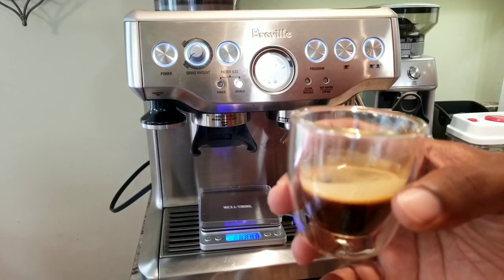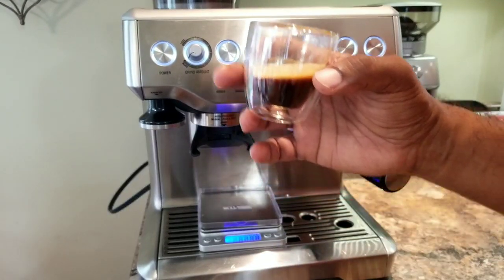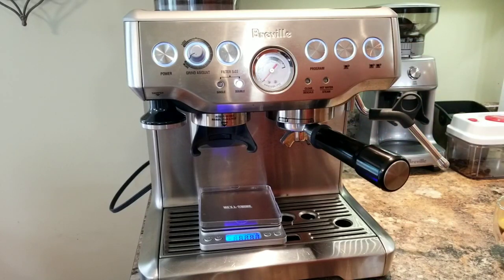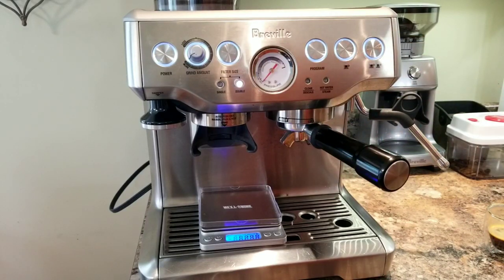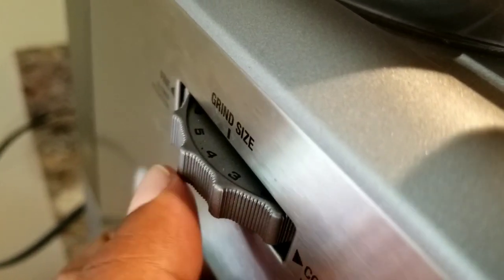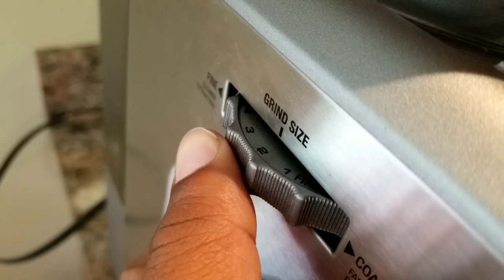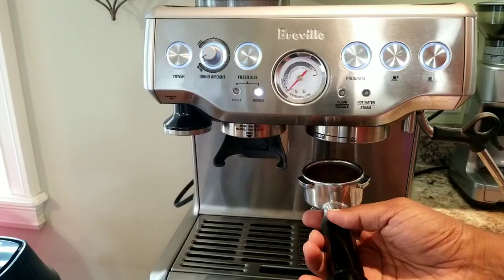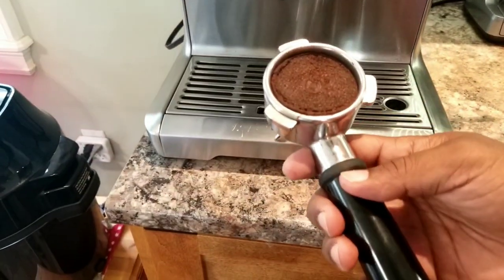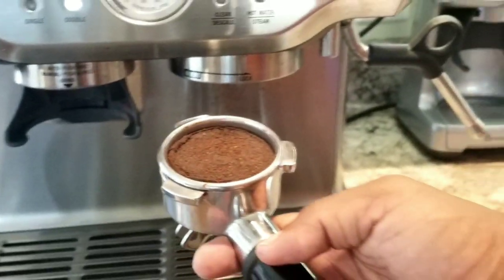So what I'm going to do is make another single shot. This time I'm going to dial in the grinder to be a bit more fine and see what the result will be. So here it was at four — I'm going to make it two. The puck looks okay, a bit cracked here and there, but that's okay.